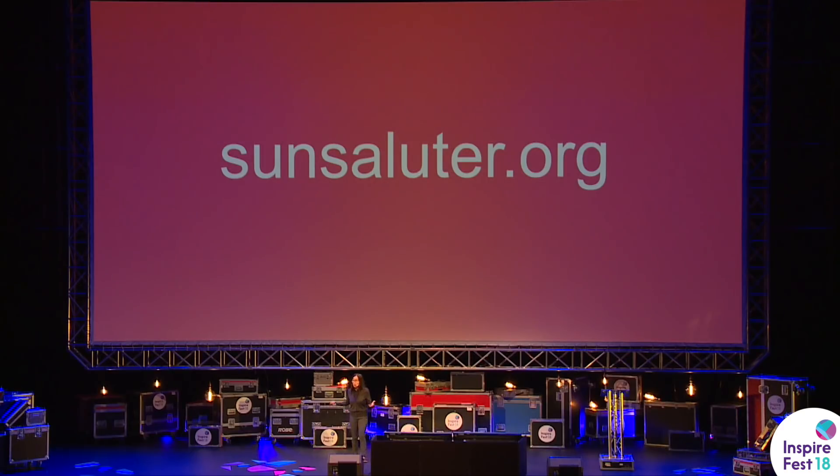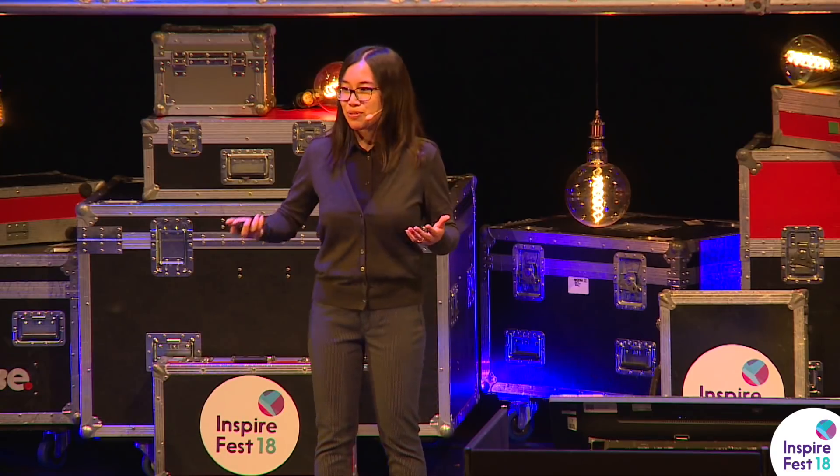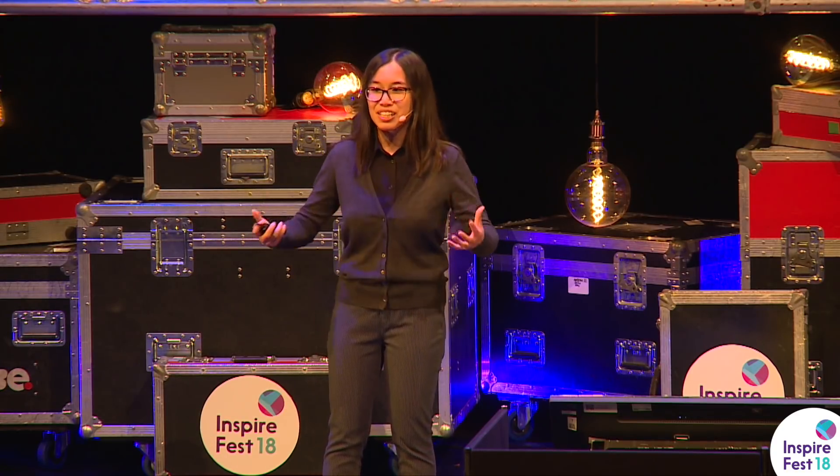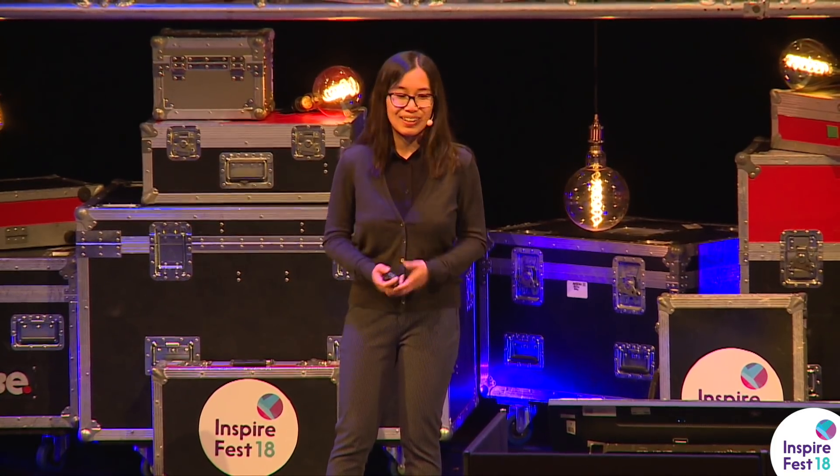Back a few years ago I actually made the decision to patent the Sun Saluter technology, but we've now open-sourced it. So if you go onto our website, sunsaluter.org, you will see videos, photos, and a guide on how you can go to your local hardware store and use bamboo, wood, and recycled metal to build your own Sun Saluter. We hope to translate this content over time and share it with as many people as possible. We've impacted 17,000 people so far, but I'd really like us to expand our reach. Please feel free to log on, build your own Sun Saluter, reach out to me, and we would love to work together. Thank you so much.